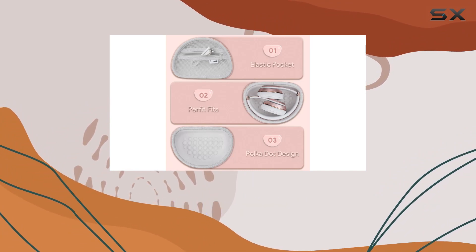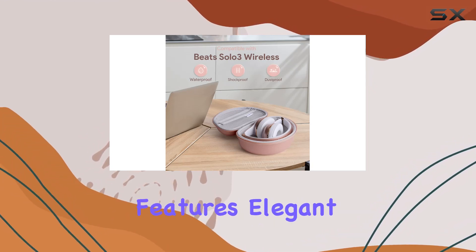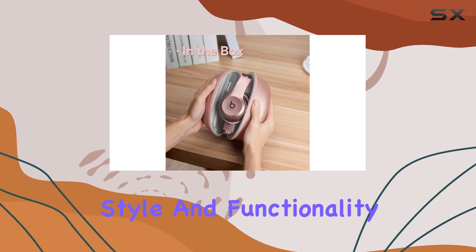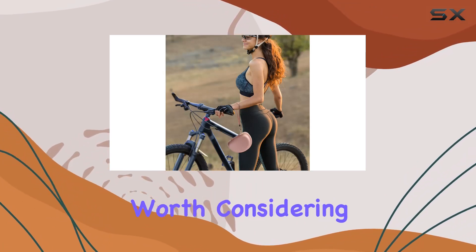In conclusion, the Inca case for Beats Solo 3 on-ear headphones is a well-designed, protective solution for your headphones. Its thoughtful features, elegant design, and ample storage capacity make it a top choice for those who want both style and functionality in a headphone case. If you own Beats Solo 3, this rose gold case is definitely worth considering for your travels.